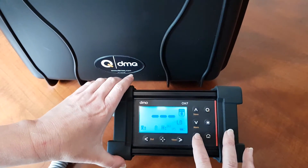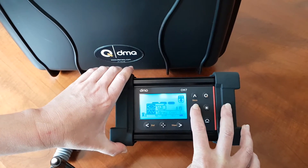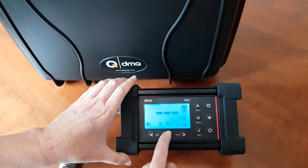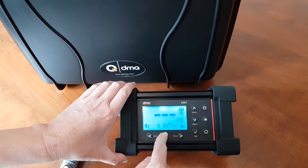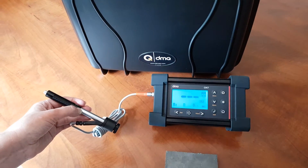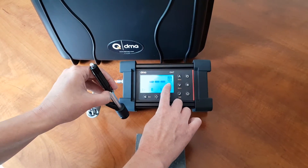The QH7 has built-in material types and different units of measure, along with Caltech technology for automatic probe detection and Gyro technology for automatic impact direction.